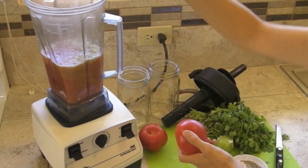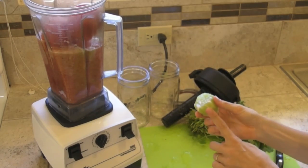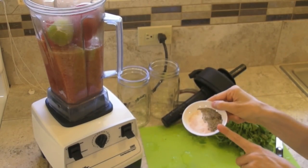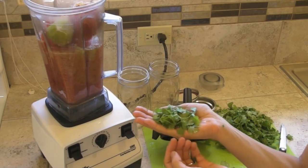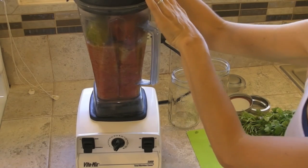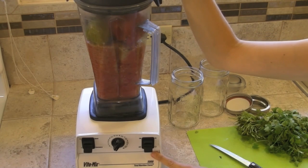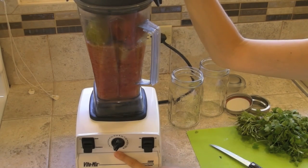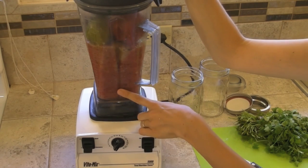Add the remaining 3 tomatoes, your lime, and your salt and pepper. Go ahead and add in your cilantro leaves, put your lid on securely, and put your tamper in place. We're going to start by turning the machine on and moving from variable speed 1 to between 5 and 7. We don't want to over-process the ingredients.